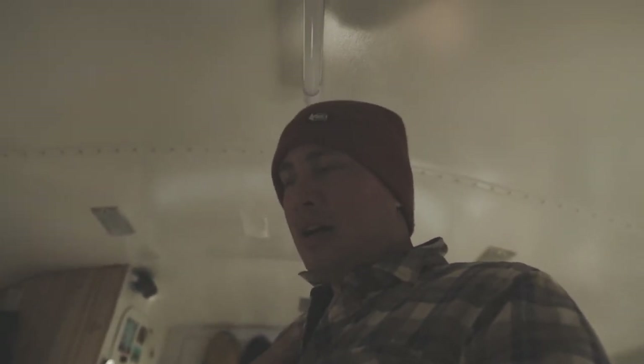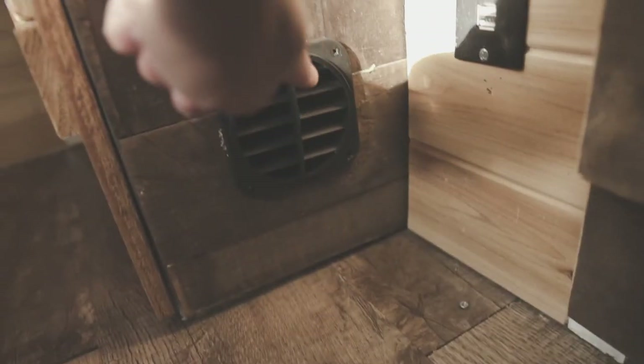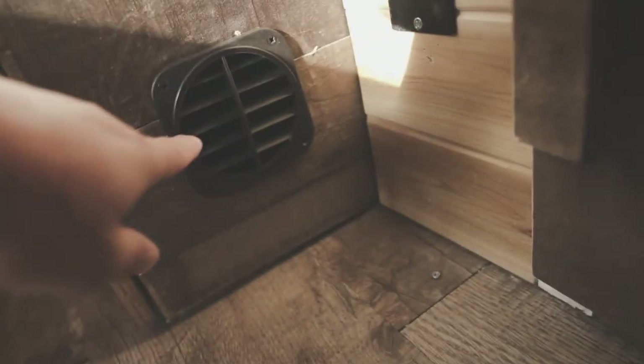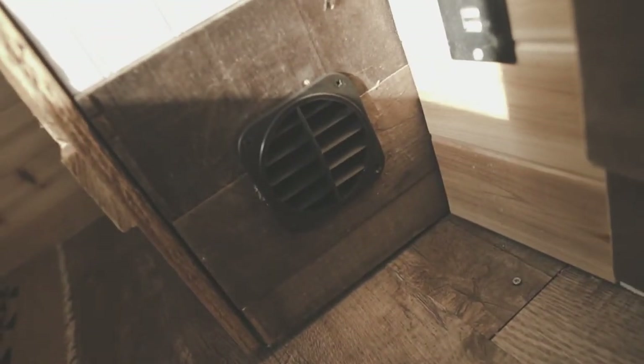Just got the ducting in. First tip: just get a 3 and a quarter inch hole saw — you'll save yourself a lot of problems. I didn't want to buy a hole saw to use it one time, so I did it the ghetto way. I took the vent fitting, traced around it with a pencil, drilled holes all up in it, then took a jigsaw and tried to cut it out. Problem is my jigsaw was going up against everything — it's kind of a rough hole, but I got it done.